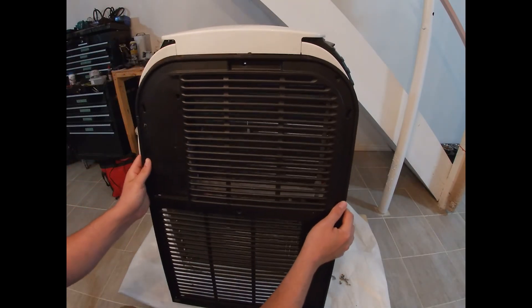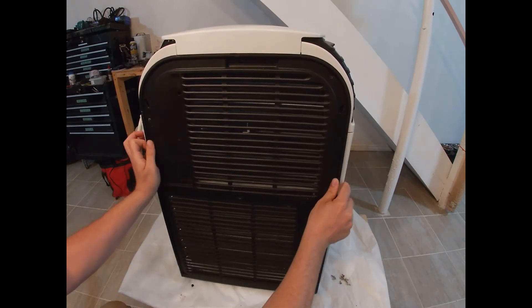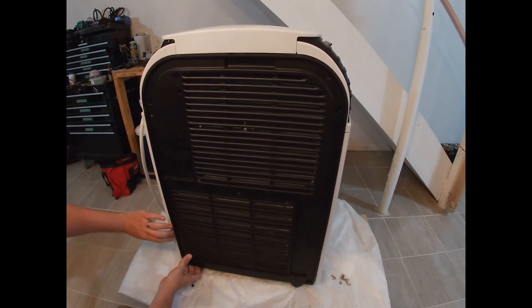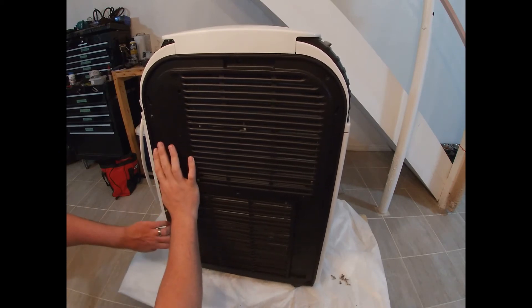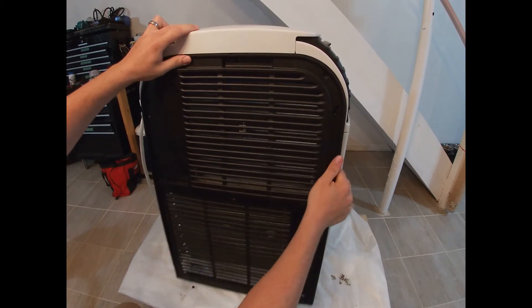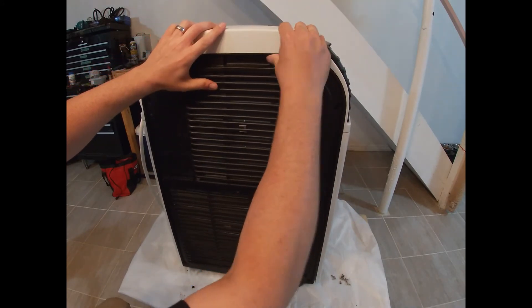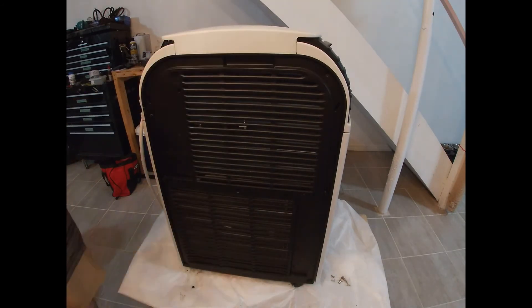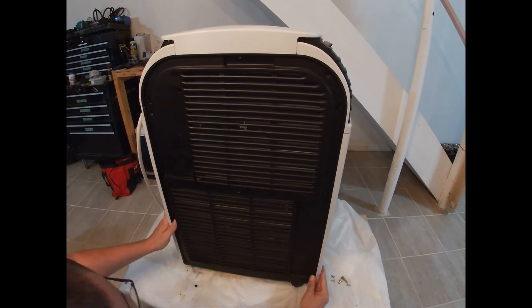We're going to very carefully put this back up here. Pull the sides out if you have to.